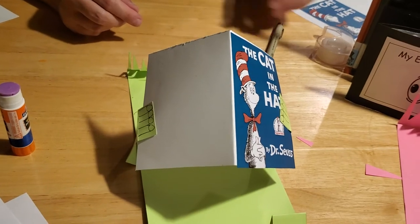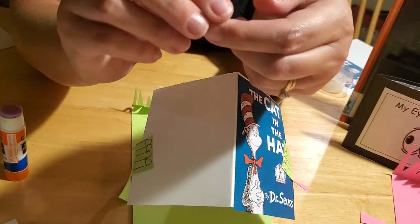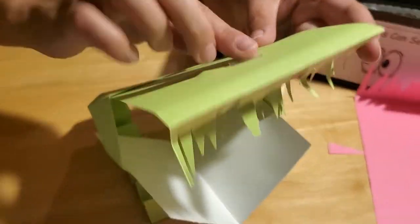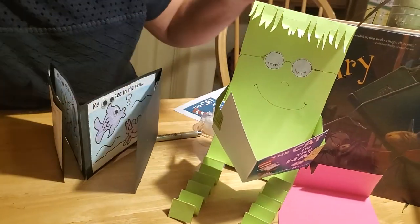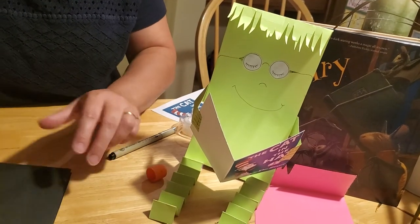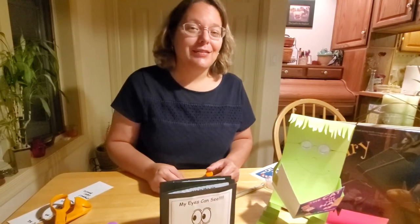Now I know my ABCs! If you'd like your reading buddy to be able to sit up or stand, take a piece of tape, fold it over on itself to make double-sided tape, and place it on the back of his head so your reading buddy can sit anywhere and read his book. I sure hope you guys enjoyed making our googly eye book and our reading buddies today — I had a lot of fun making them. See you again next week — take care, everybody, bye!